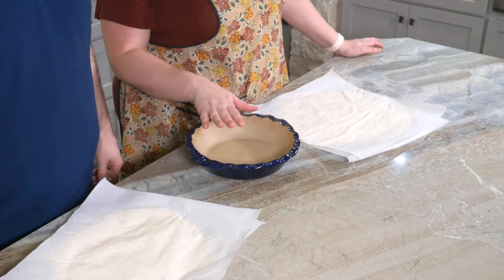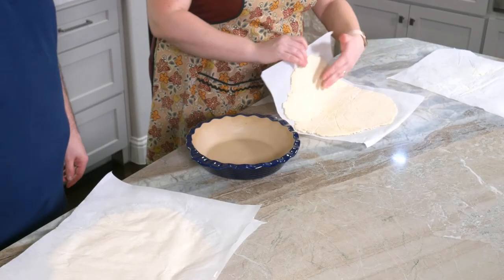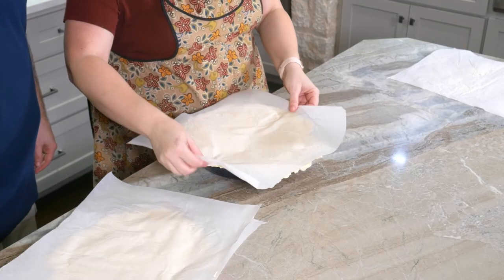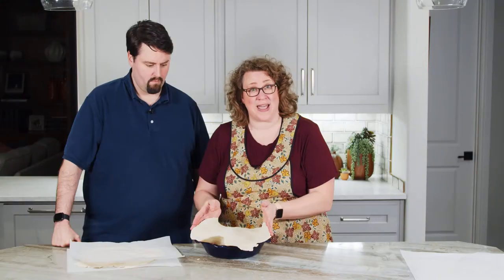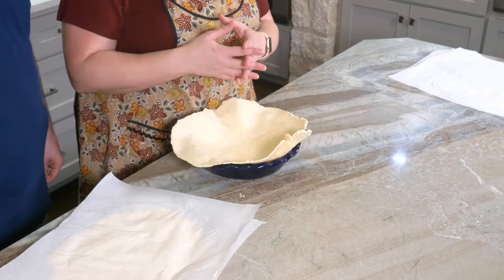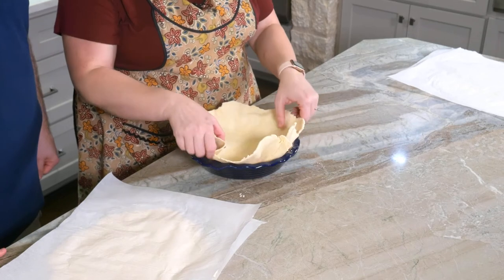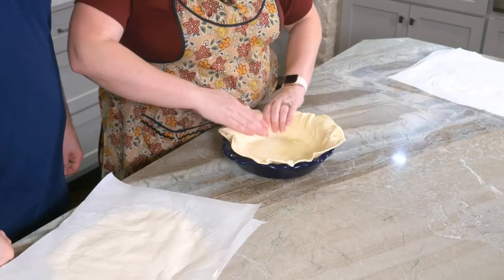Go ahead and peel the top paper off, flip it over, and peel the other side. We'll use the bottom crust first — it's a little larger, so it needs to cover the bottom of the pan and up the sides a little bit over the edge. The pie crust softens very quickly, so I do not want to push this into the pie pan. I want to lift up the edges and let gravity help it. If I push too much I may tear it, or if I stretch it, it will shrink as it bakes.